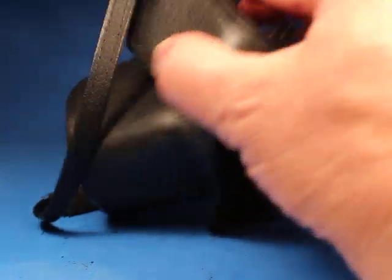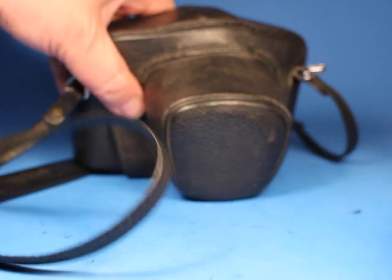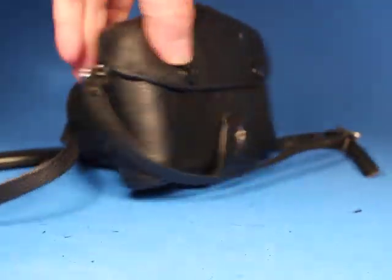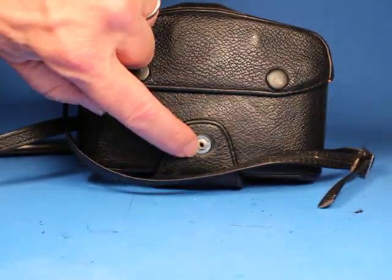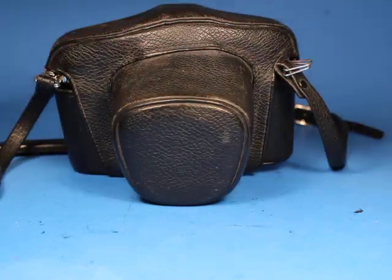The camera does come with the fitted case. We just attach it like this and then it folds up around the top. Looks like a little decorative cover is missing off the bottom piece here, but otherwise it's all there.